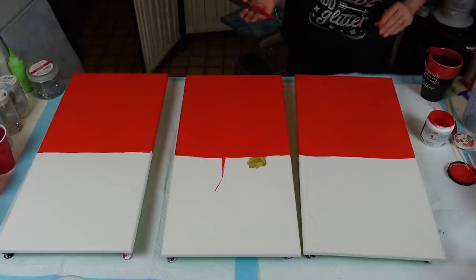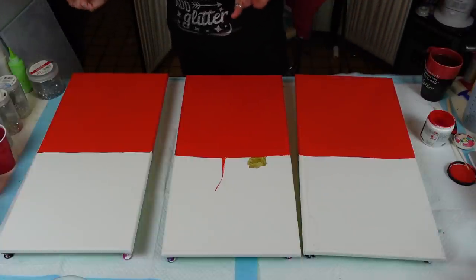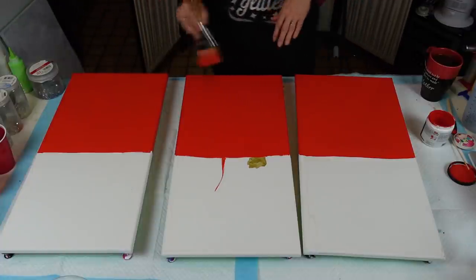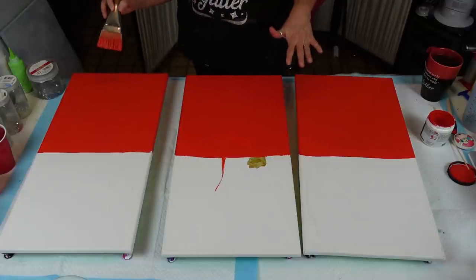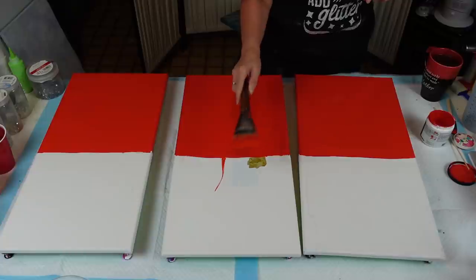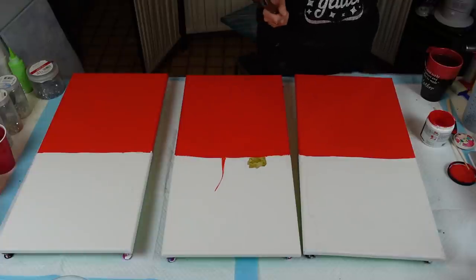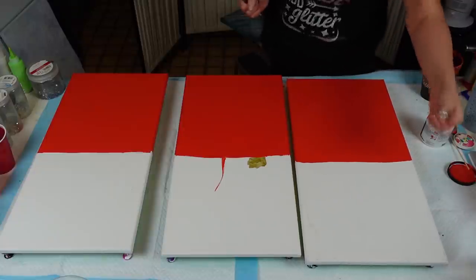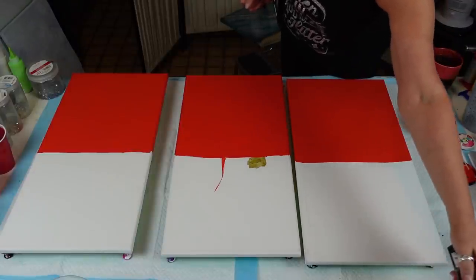All right, I think that is good. There's a little bit here but I might touch that up after. I'm going to let this dry. I'm going to wash out this brush because that would be pretty in the black. I'll put you on pause and be right back.